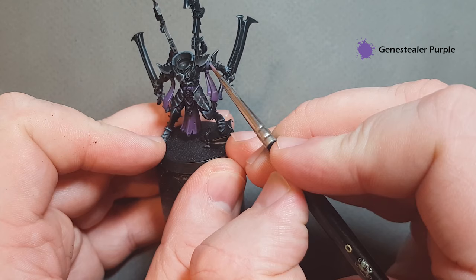Once the Reikland Fleshshade is dry, let's highlight the gold with Liberator Gold. Just like with the Retributor Armor, don't want too much on your brush — use this to edge highlight the gold. Work the embellishments on the arm, the power coils, the icons using the shape of the model to get the highlight in, and the gem holders as well. Work your way around and that's the gold highlighted.